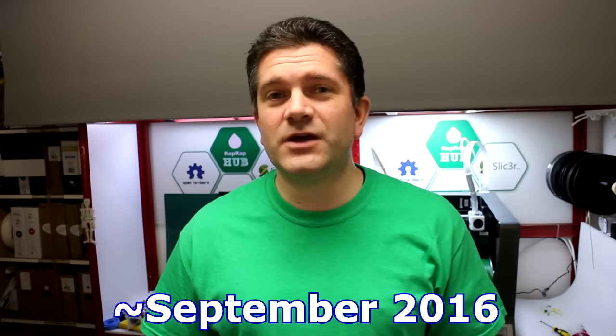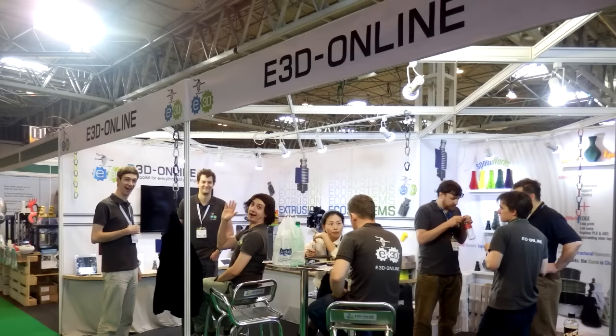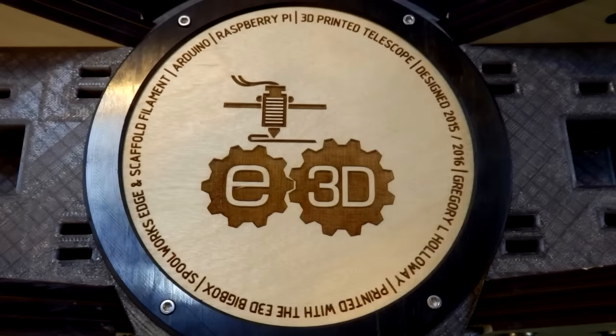At the TCT show, I was on the E3D stand a lot of the time — they were kind enough to give me a home there because we didn't have a RepRap community hub this time, which was a bit disappointing. But there was still an enormous community of RepRap, 3D printing, open source, and maker companies, with a lot more European companies this year, which was fantastic.